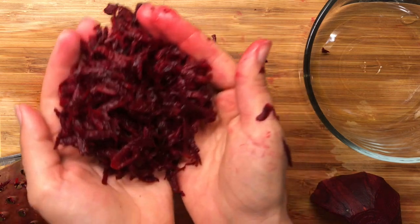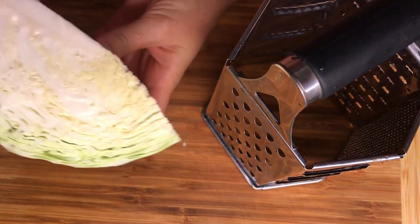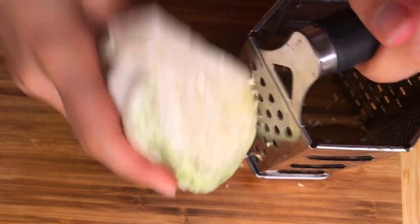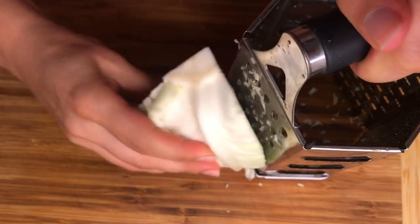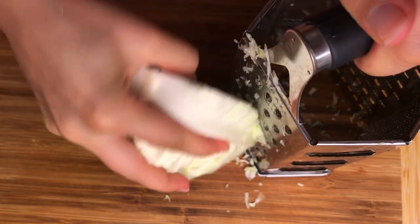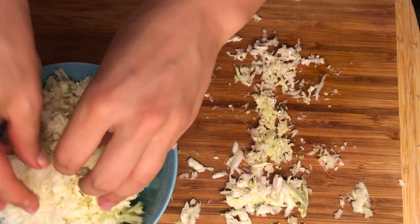The next ingredient is fresh cabbage, which will give that nice spicy and sweet flavor to the soup. We'll also grate the cabbage using a box grater. Once you grate the cabbage, set it aside and then let's prep the rest of the vegetables.